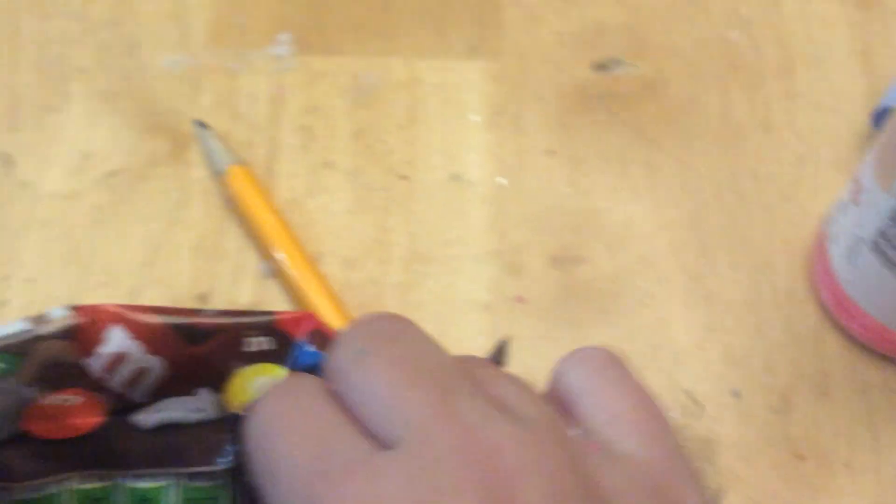Now if you want to add a little something extra like I'm doing, I'm adding some M&Ms — M&M brand, totally official, all the credit to them. Get a couple out and sprinkle them around the cookie.